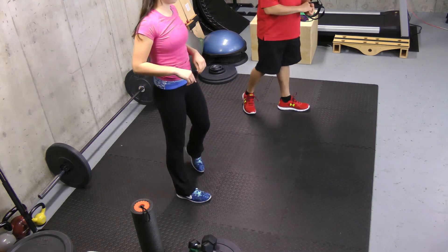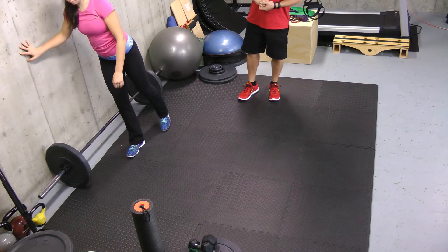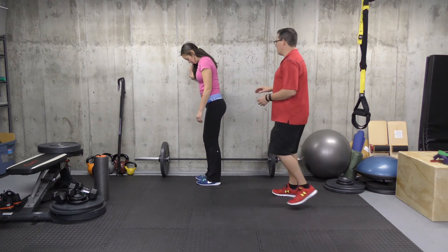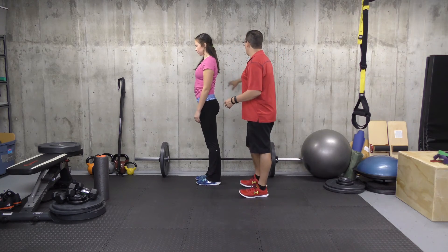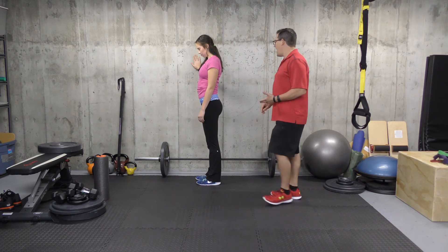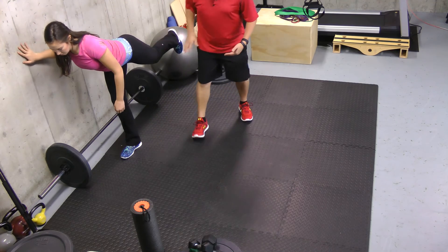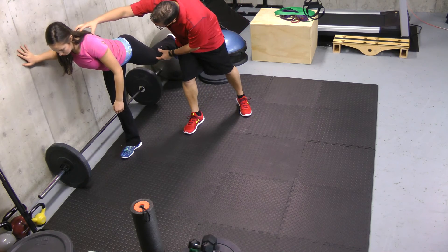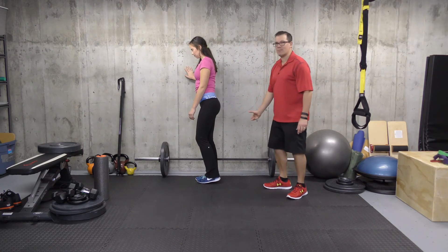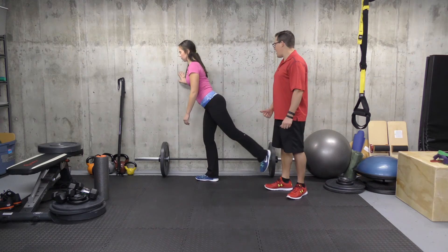Moving on to the fourth and final exercise — a single leg deadlift. Starting in a nice standing position, put your hand up against the wall so we can focus on good movement and targeting the right muscles. Stand on one leg, move through the hip, keep the upper body in line with the leg, and bring the upper body a little bit further down. Then return to the start, working the glutes and hamstrings on the way up to return to that starting position.